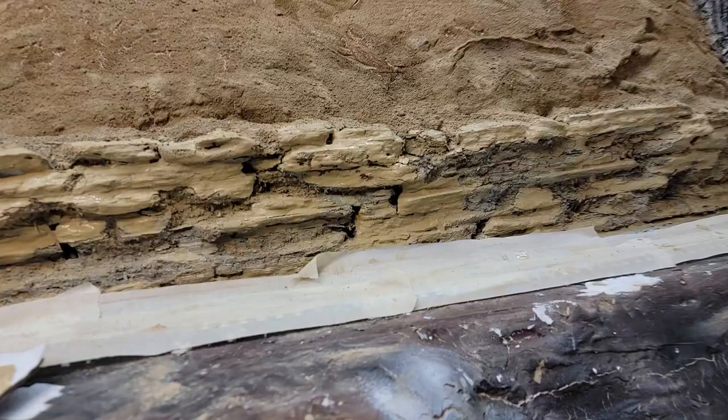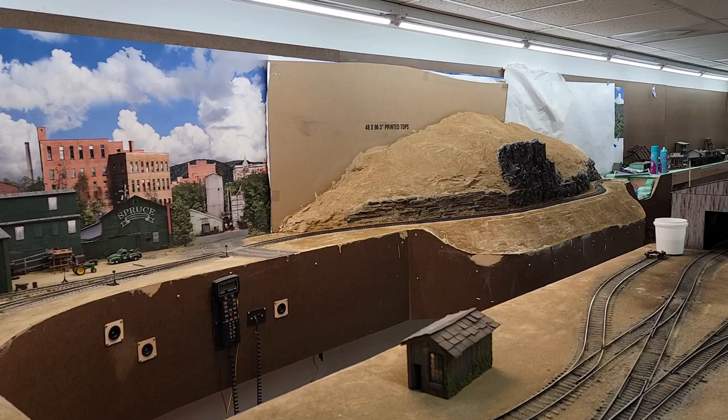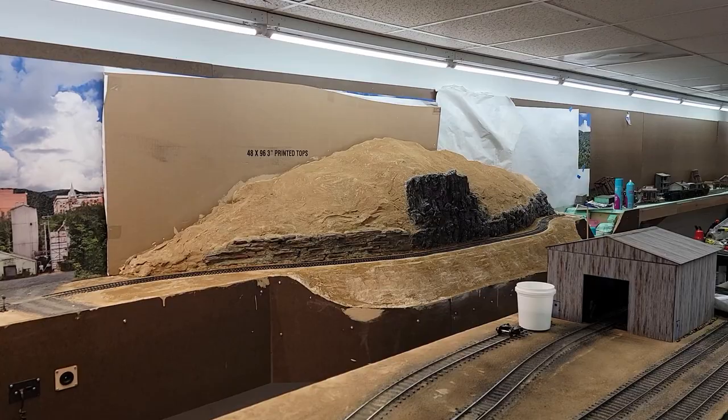I'm not going to show you a close-up just yet, but I finished weathering the track, blended in some of the rocks, added the dirt to the upper part and lower part, and now I'm in the process of getting ready to ballast the track.